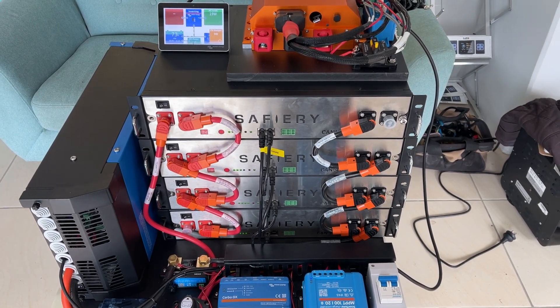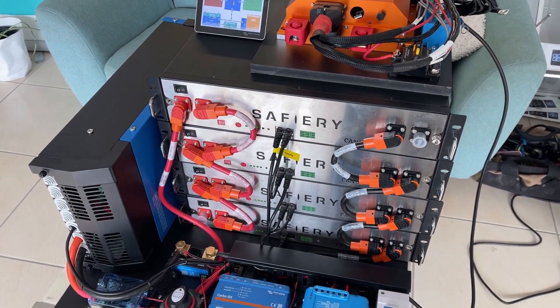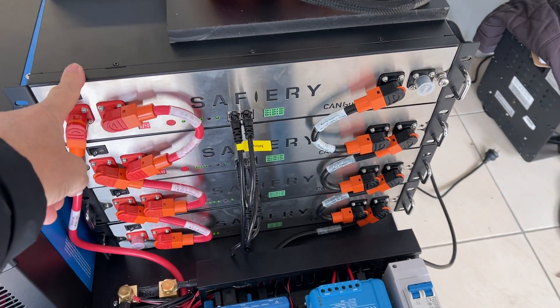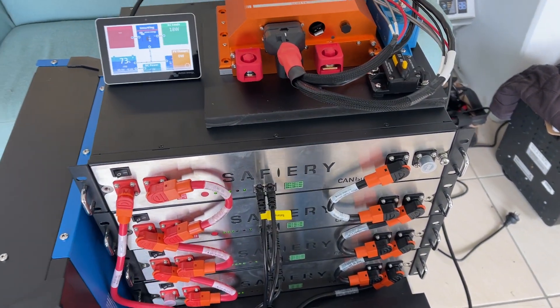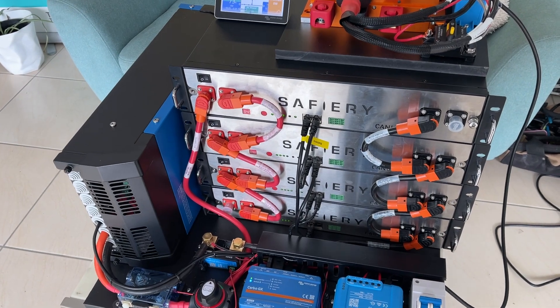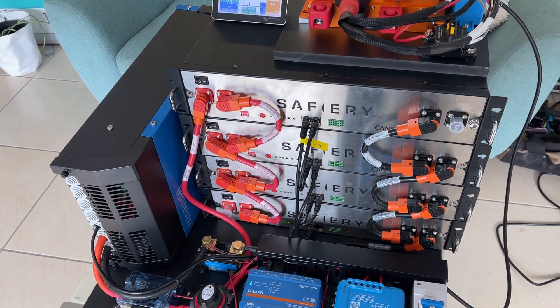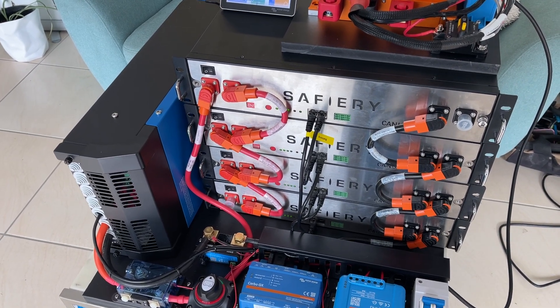Hi, Bruce from Safari. This kit here is going in the centre console of an Intrepid 32. Now why would you put 800 amp hours of lithium in an Intrepid 32 fishing boat? I know most of you will ask — and that's because it has a gyro on it. It's got a Seakeeper 2, which is the bigger model, and that needs power.